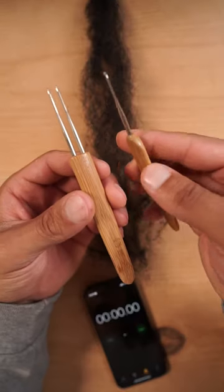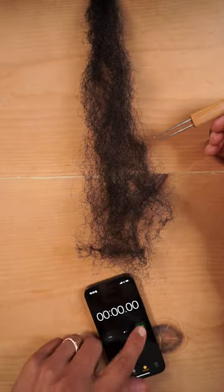Does the double crochet hook lock the hair up faster than a single crochet hook? Let's find out. You can use the double crochet hook to instantly lock up your hair.